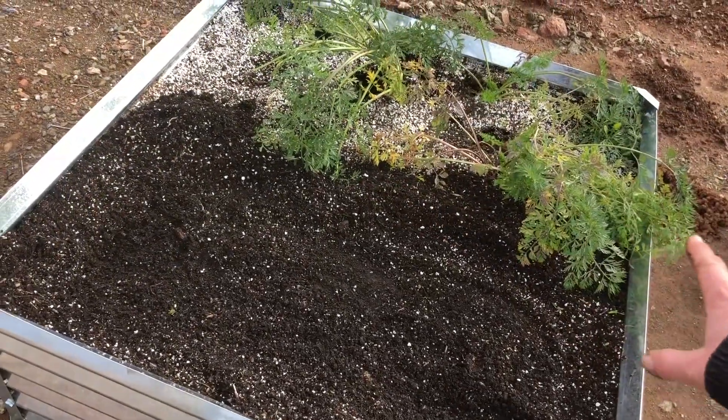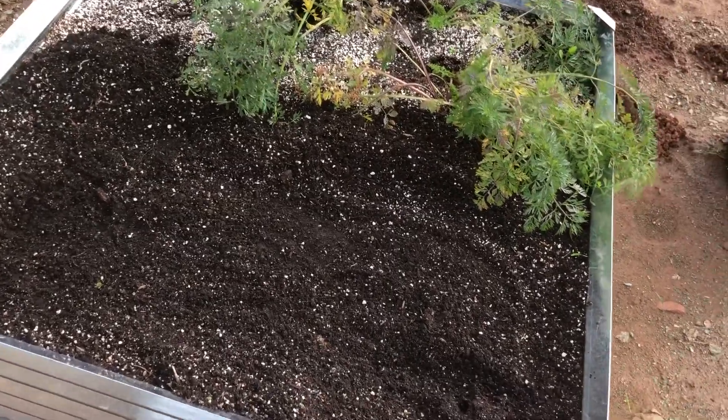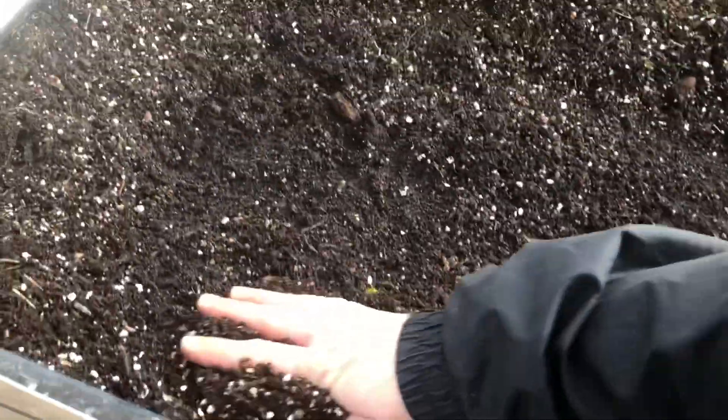This bed is already halfway carrot. We had carrots in there last season, which was summer, so all you have to do is just clear out some soil.